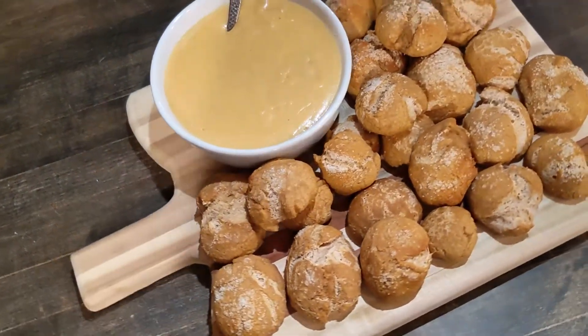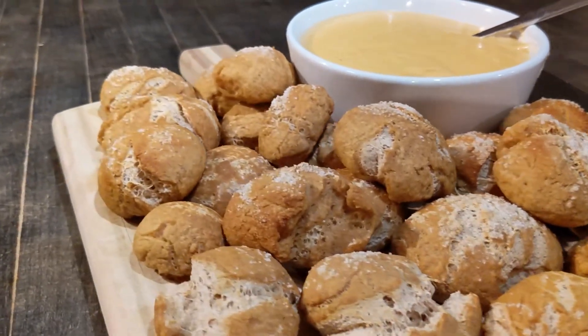For this episode of In the Kitchen, we're going to be making a delicious Bavarian pretzel bites recipe.